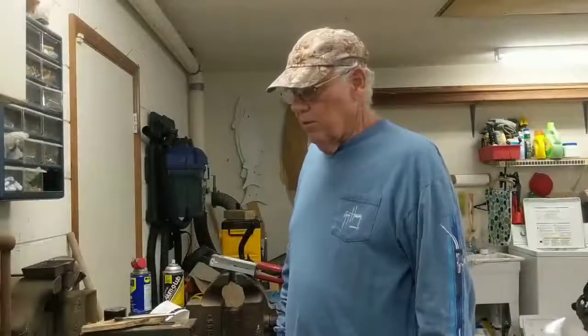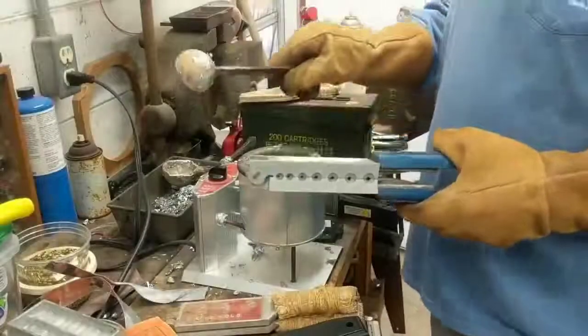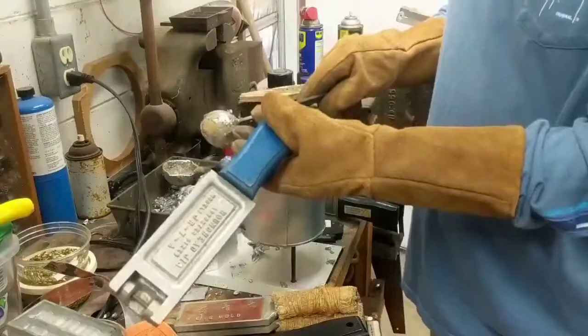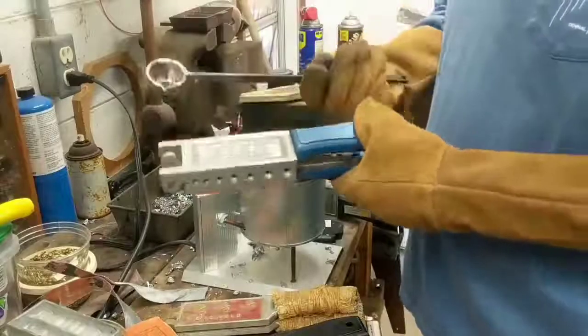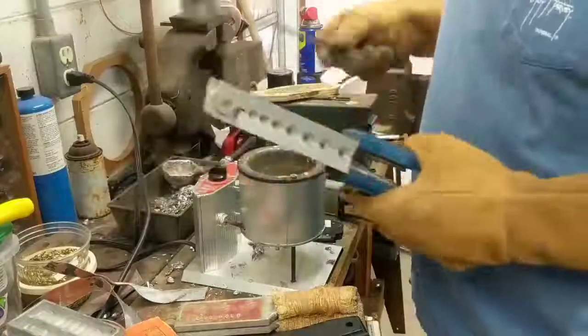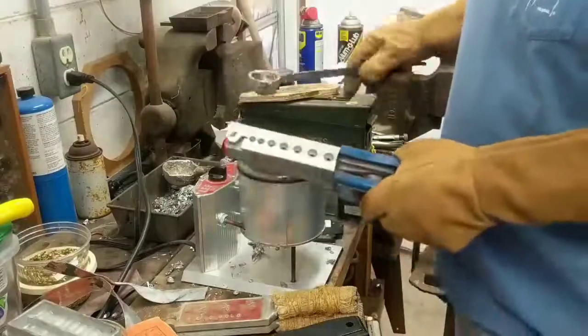So what we're going to do is pour them, then clean them up and paint them, then we'll be tying the bucktail onto them. I made this small ladle years ago — it's an end cap for a pipe round. I used to have a welding shop. I just heated it up and bent a spout into it, and it works out real well for pouring these jig heads.